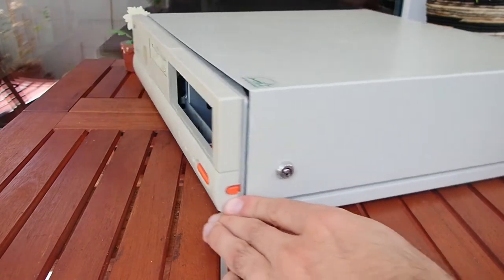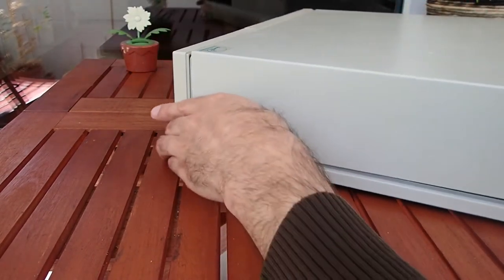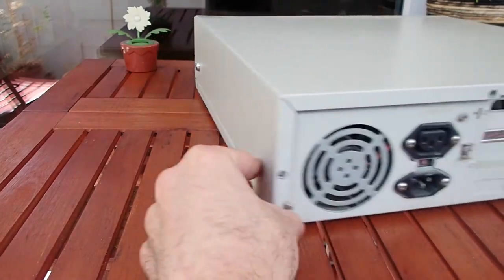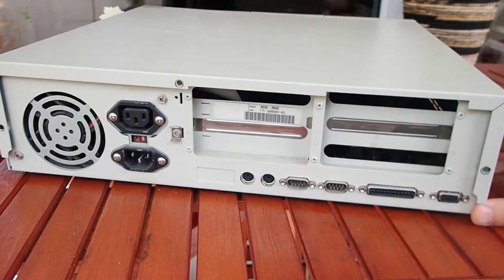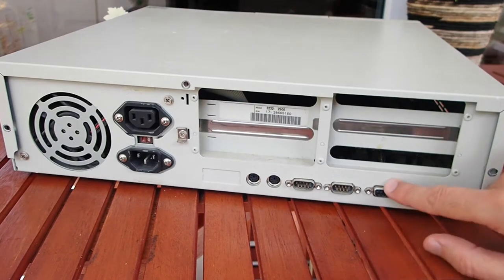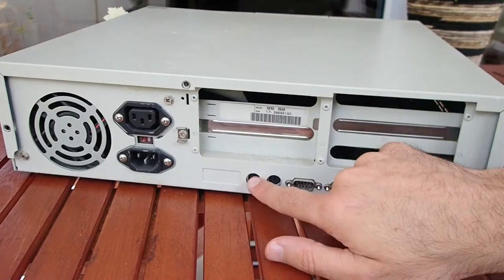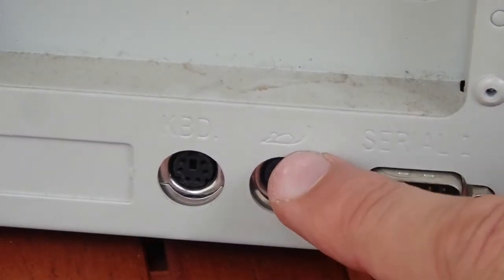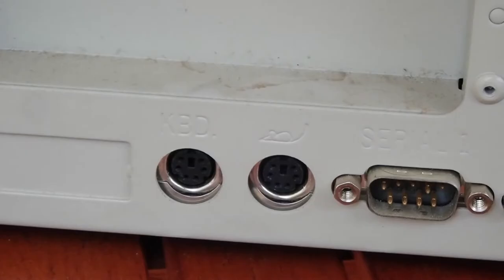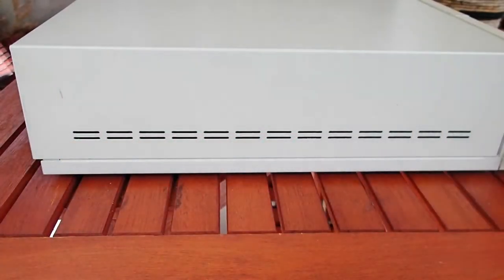What else do we have? Here is a key lock, probably to prevent unwanted case intrusion. And on the back, it seems to have a usual PSU, a VGA port, the parallel port and two serial ports, PS2 mouse and PS2 keyboard ports. The sign for the mouse port is quite funny and should prevent any misunderstanding. On the left side, there is nothing special, just some ventilation holes.